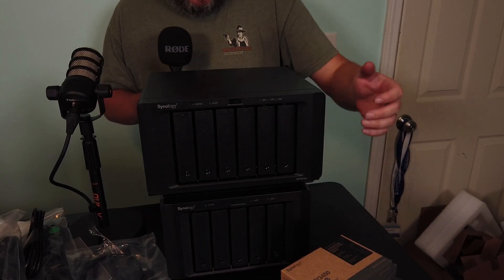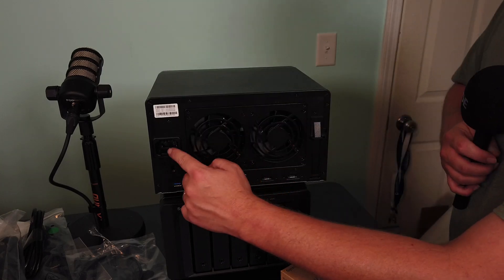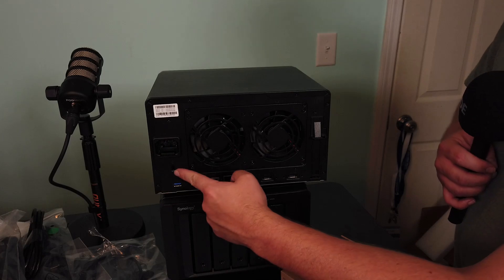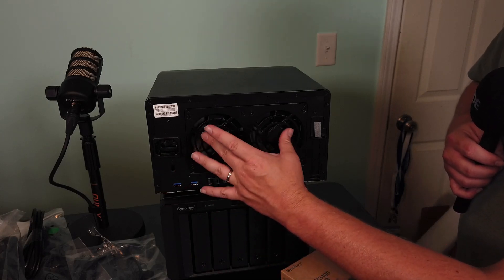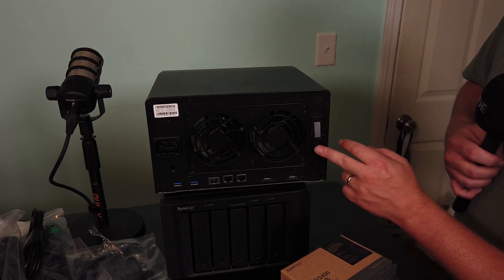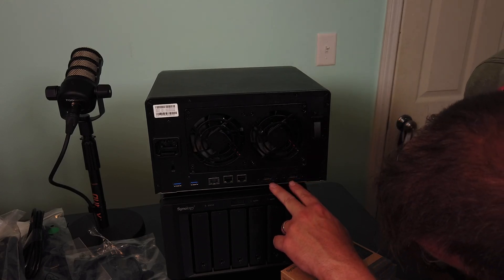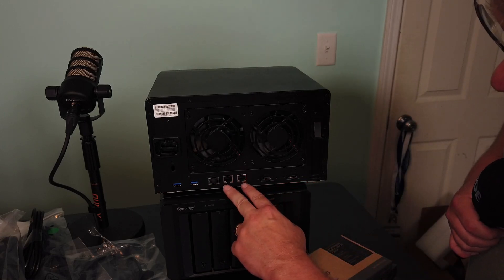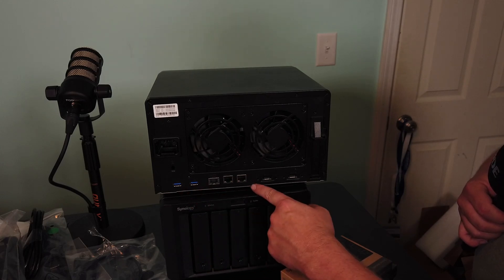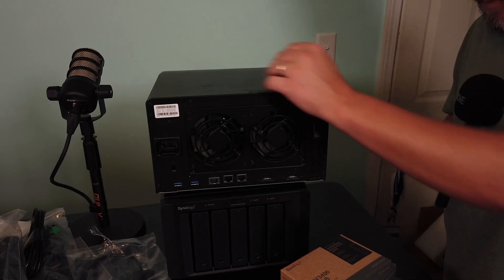Let me flip this thing around. Here you've got a standard power plug-in — you can see how deep and recessed it is. Here you've got a Kensington lock. These fans are replaceable — you've got the two big system fans. You've got a PCIe slot for expansion, two E-SATA ports, two 1GB ports, a 10GB port, two USB 3 ports, and a reset button.